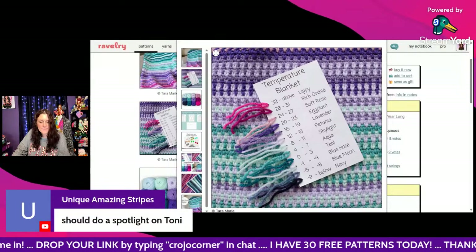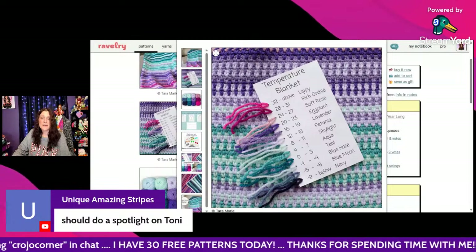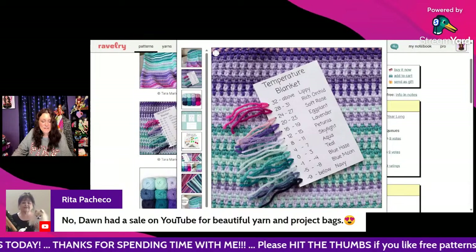Faith says I should do a spotlight on Toni — yes, I think I'm definitely going to do that, maybe even this Friday!